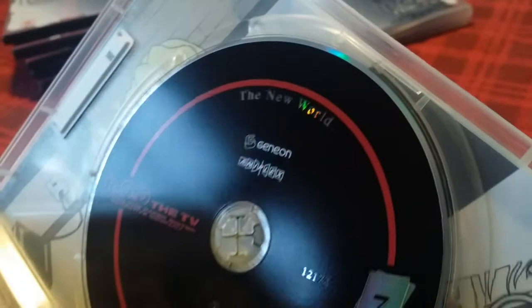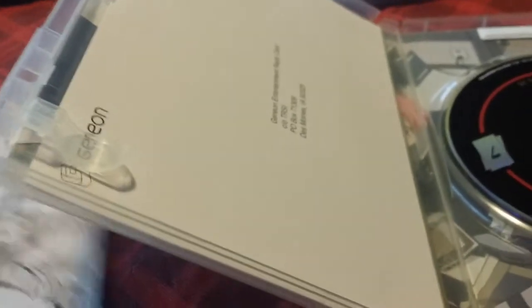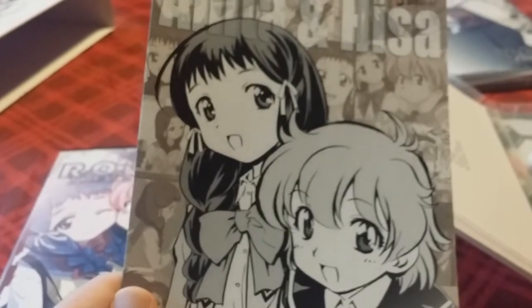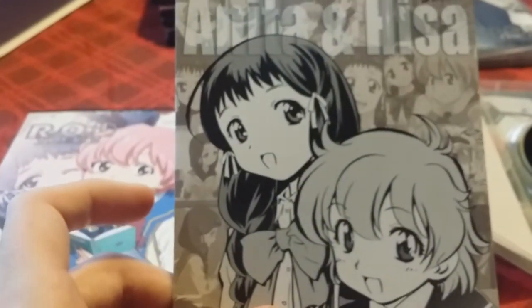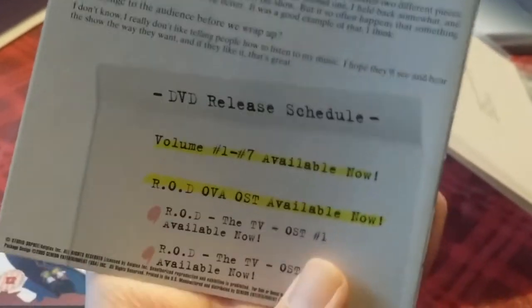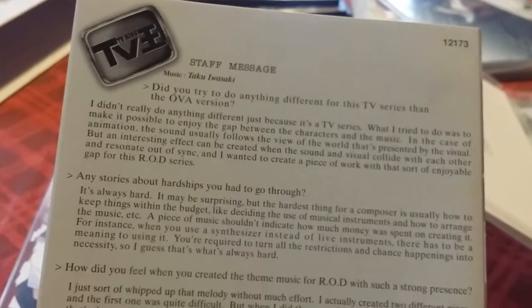With this one I have the black disc again — 'The New World,' Disc 7. Here is some more beautiful artwork and illustrations. Again no art card — you just have that fill-me-out card from Geneon. Here is the front of the insert with Anita and Hisa. I kind of think Hisa is in love with Anita — that was one of the plot points. He's actually turned down another boy's love for Anita. So I think that's kind of cute.